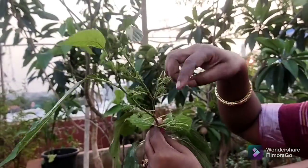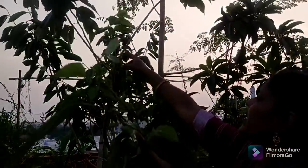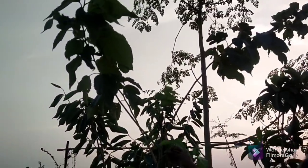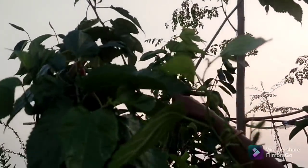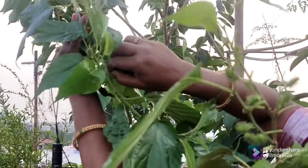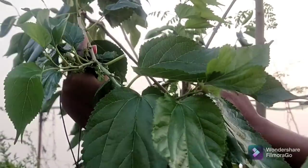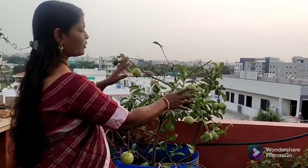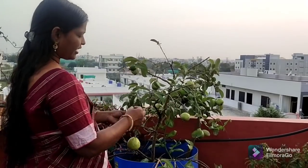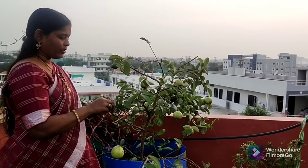This is a small seed. I will use this in the bowl. This is the first seed. I will cut the seed. This is the same seed. This is a small seed — the first seed and the first seed.